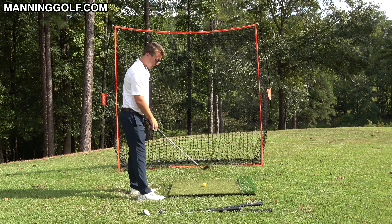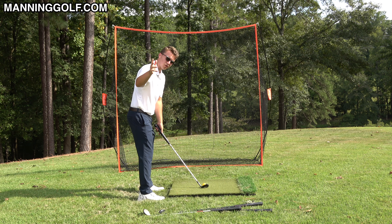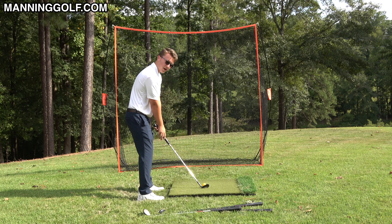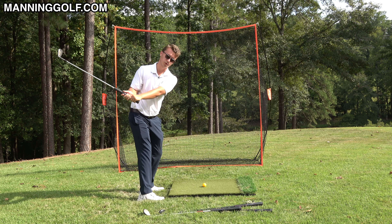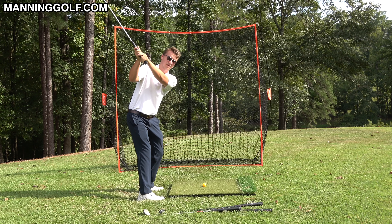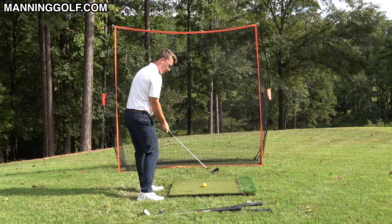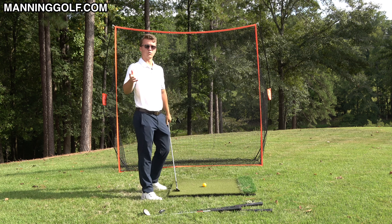Most people can hit their shorter irons because when you set up with your arms hanging down, you're setting up to lift your arms. If your hands stay below the natural path of your arms, you're going to want to turn off the ball, which is not good for striking your iron. So most people have to lift their hands and arms during the swing, and then it's like — do I come over the top or do I try to shallow the club? It's all timing and it's really hard.